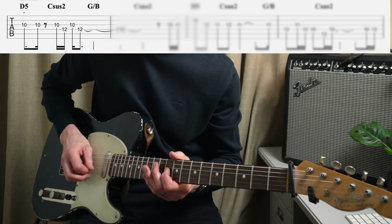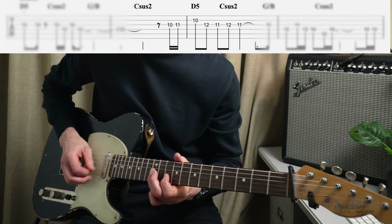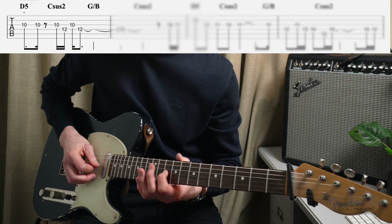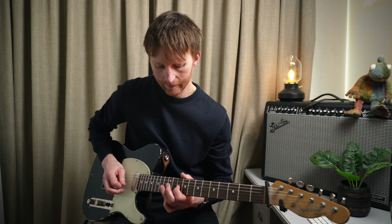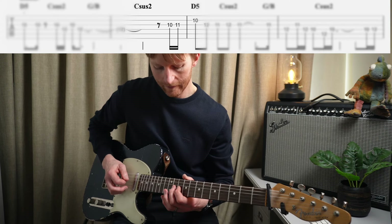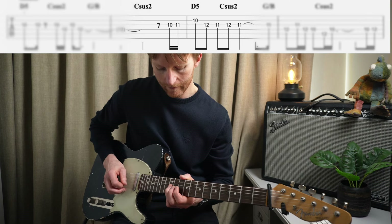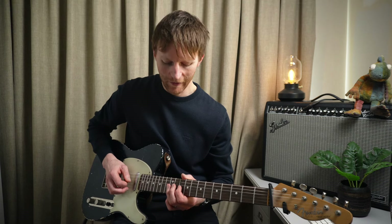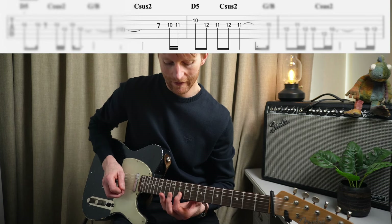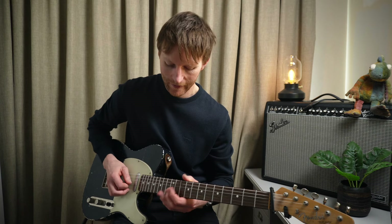The starting point is here. Then it goes into this Mixolydian sound. The tenth fret of the G to the twelfth fret of the D. Then we're seeing this minor third to major third lick again - you're going flat third up to major third, then to the fifth degree, and then we're playing the fourth, third, fourth, third, then from there.